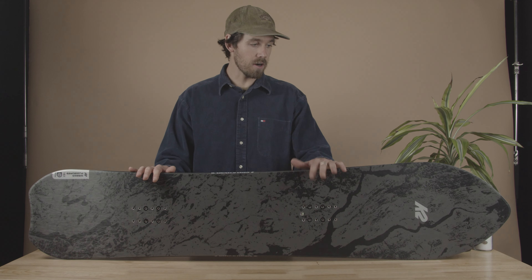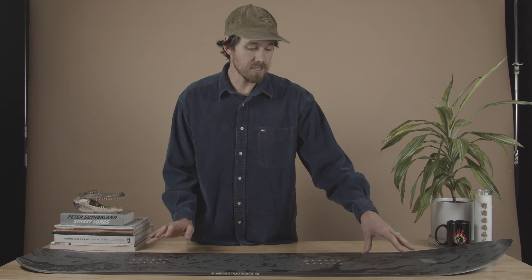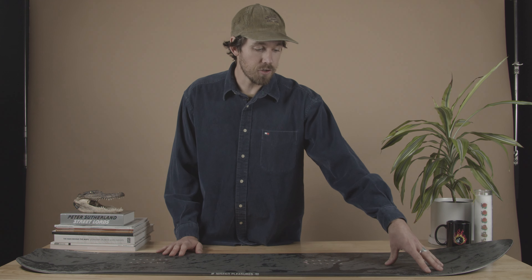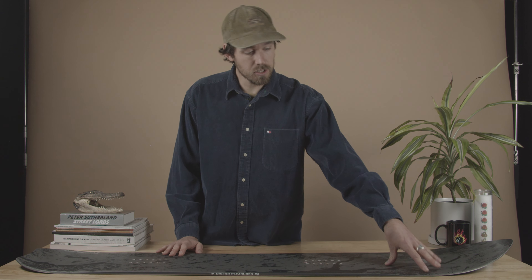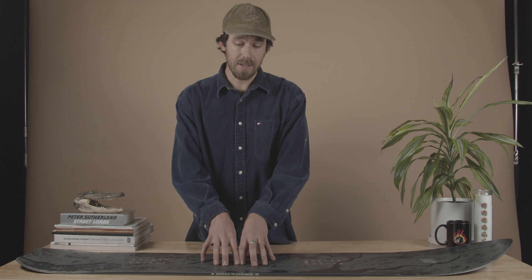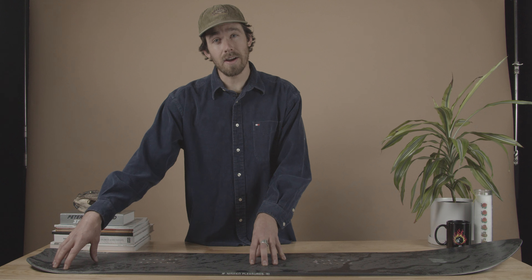A lot of sidecut out the tail makes the board super smooth in and out of your turns — it's definitely amazing for ripping carves. Getting into the camber profile, this was one of the things that Yo and I worked on the most to make sure it had the most amount of glide for riding in Japan. Like any other K2 board in the line, it has a super unique combination camber profile — our directional combination camber — but tweaked for his style of riding. You have two millimeters of rocker out in the nose, a nice mellow entry rocker, and only two millimeters of camber in the center of the board, and then two millimeters of rocker out in the tail.